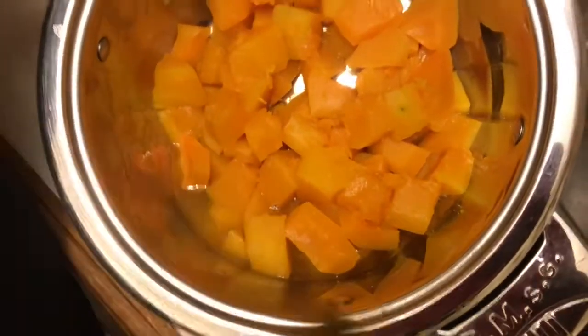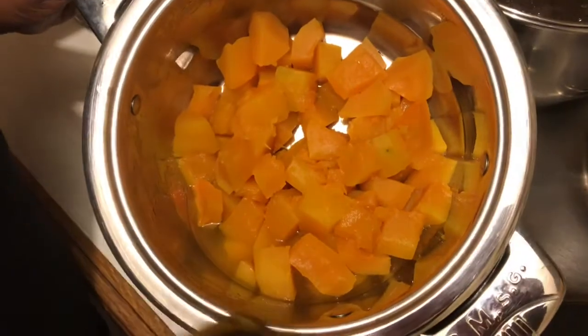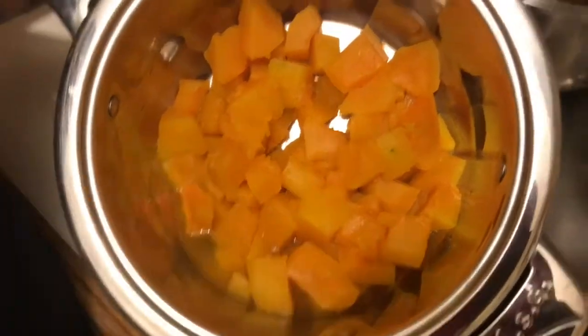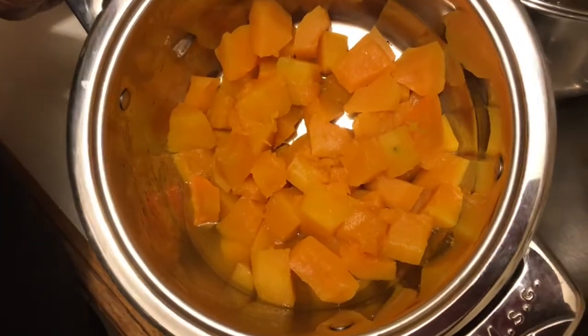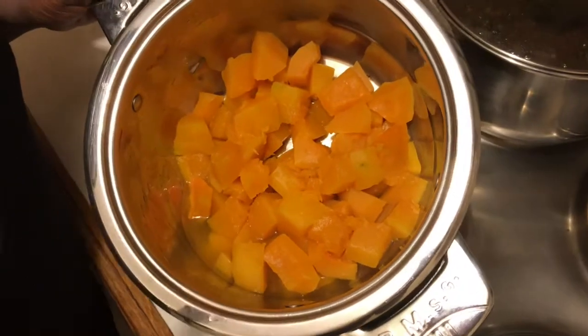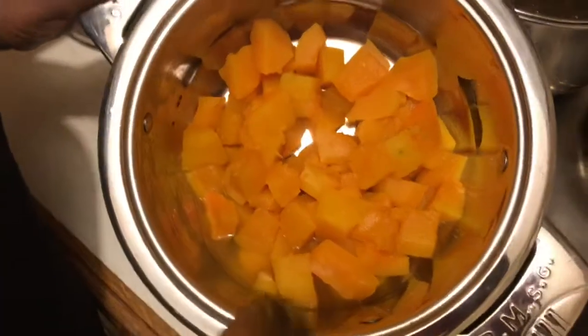I really, really like it, and when I started banting I found it very difficult not to have isitshwala. I discovered that you could actually make it using a whole lot of vegetables, because all you need is your carb and these are very low carb. So today I've opted for pumpkin.